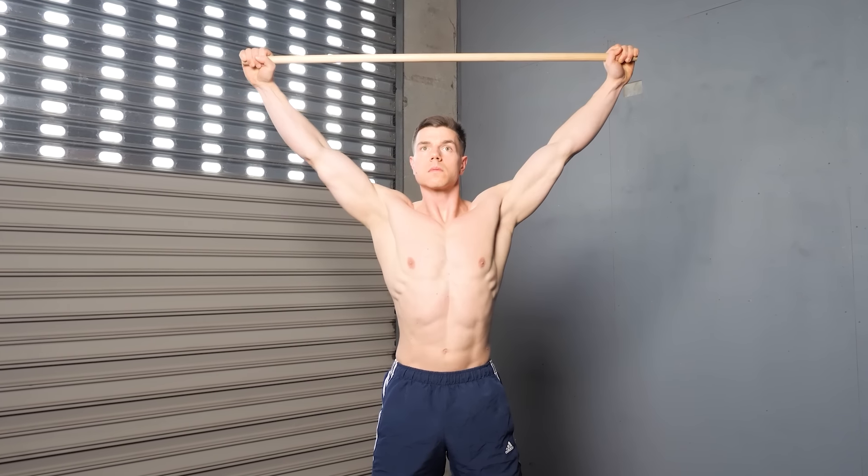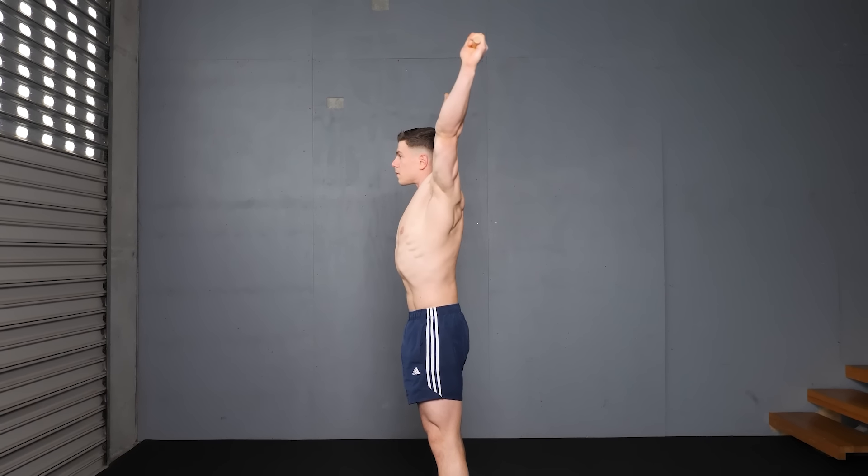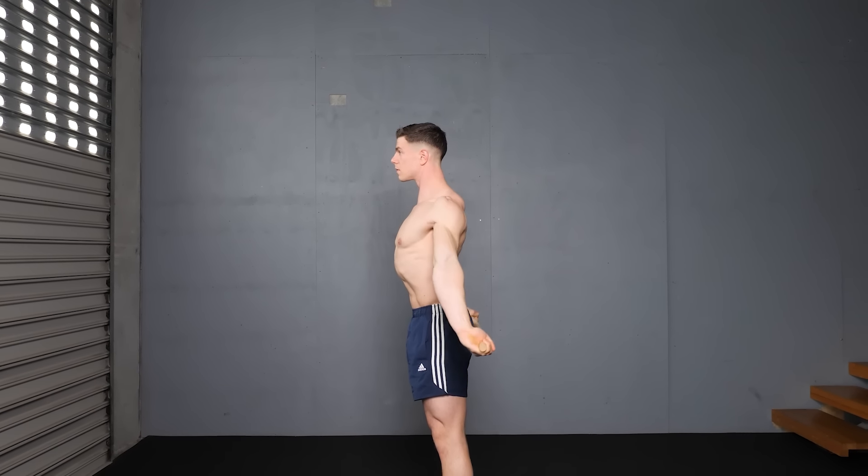Dislocates are always going to feel somewhat uncomfortable, but you should never feel pain. Use a hand width session to session that is demanding yet possible in practice.